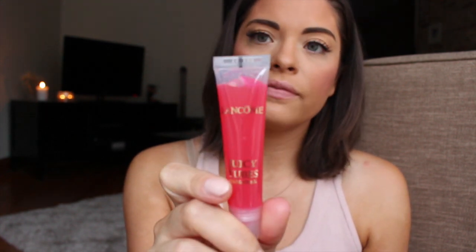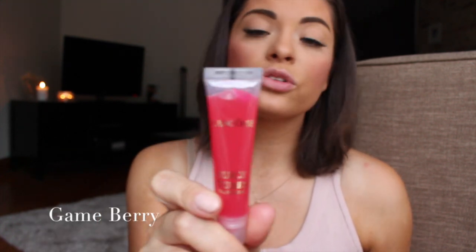Let's move on to Game Berry. This has no shimmer at all — it looks like a popsicle-stained kind of lip gloss and I'm excited for it. It kind of looks a little neon in the packaging. And so there we have the color of it — oh, this is really pretty! I love it.